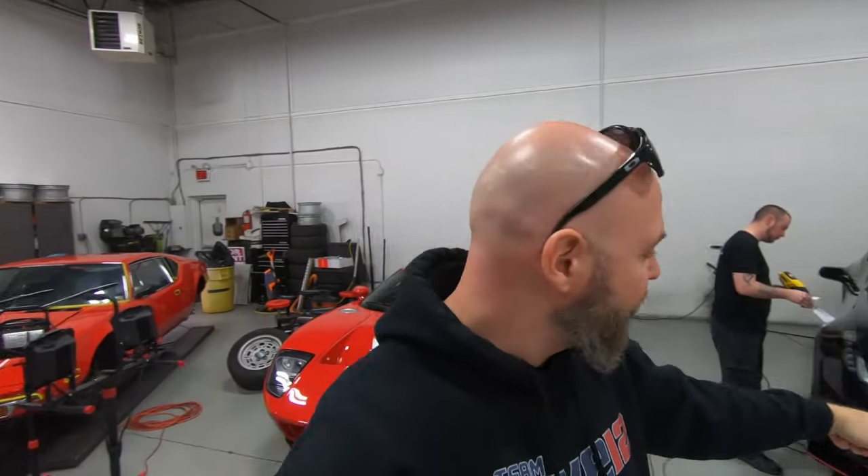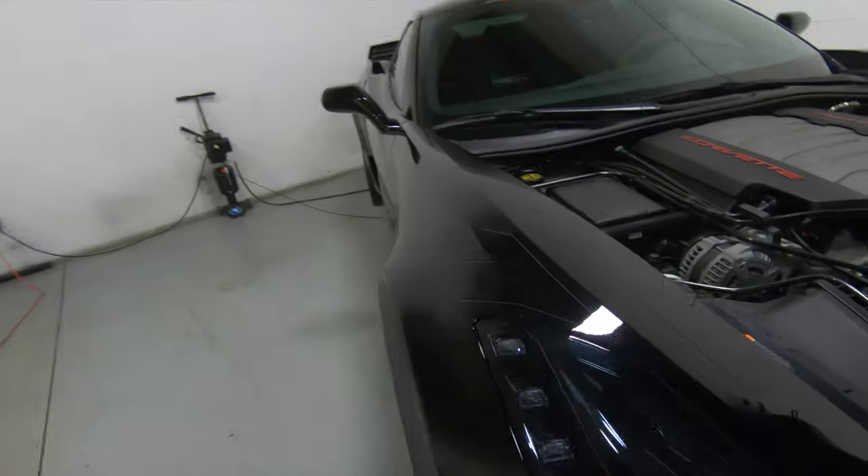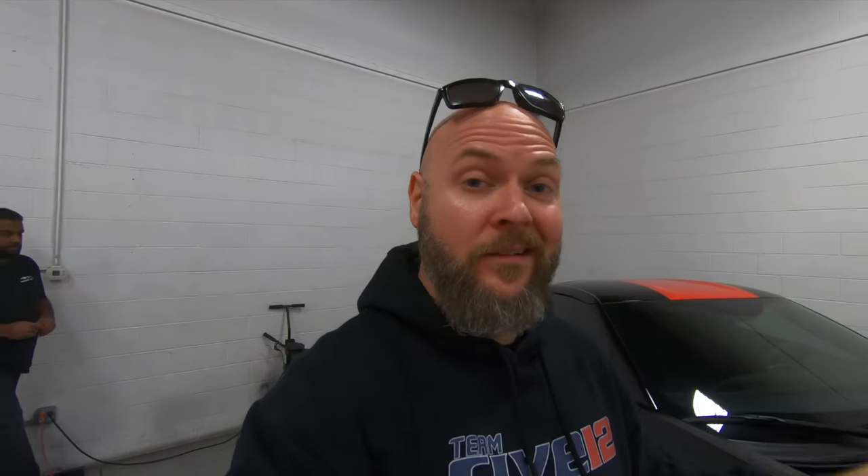All right guys, so the C7 is now up on the lift, continuing to prep the car for the Xpel installation. One of the things we have to do is remove the Grand Sport stripes. That's kind of a cool look right there. But don't worry, I've got new ones in the trunk, so they're going to be applied over top of the Xpel. We'll have a nice, clean, factory look. I feel like my Grand Sport's been neutered without the stripes.